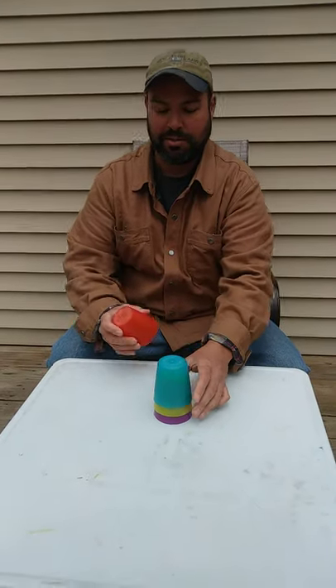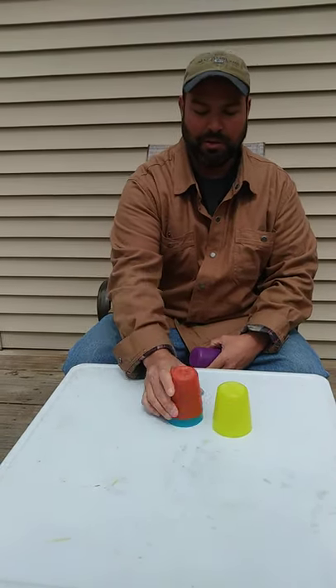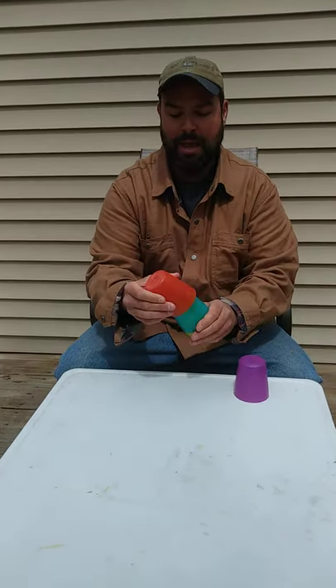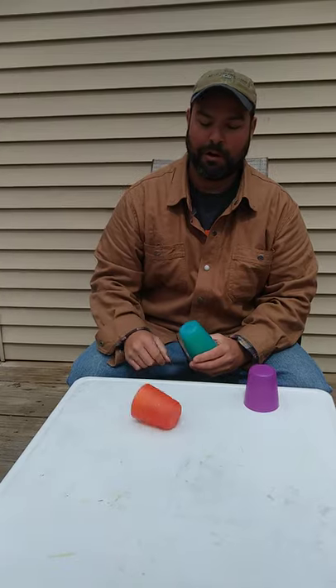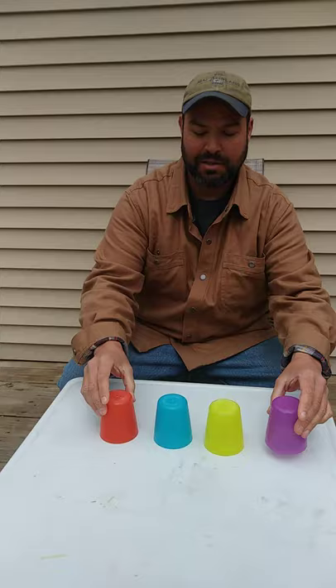I created these little songs that use these cups. In the very first song that I have, you'll be stacking them just like I did — I believe it's three that you're going to be using. So you'll be stacking, you'll be tapping, and you'll be spinning in the very first song. Once you have the first song completed, then you can move on to the second one. Good luck, and I hope you have fun.